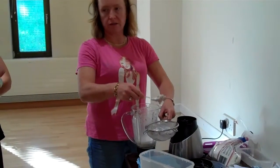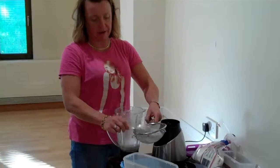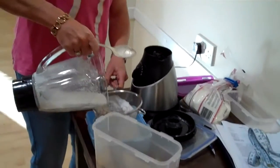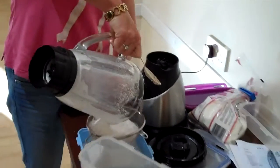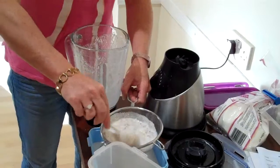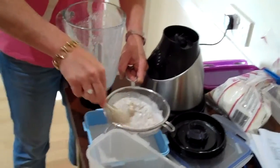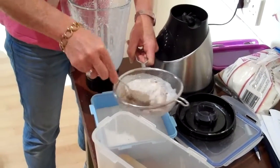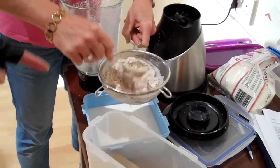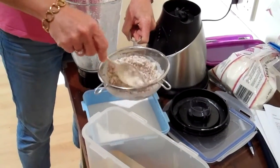Now don't throw that out — you can use the leftover almond pulp. Don't discard the leftover almonds; use them. Put it in anything. You could put it in your porridge.